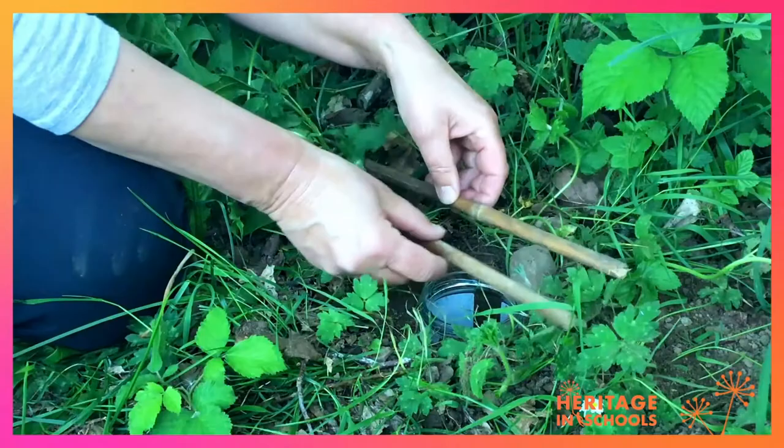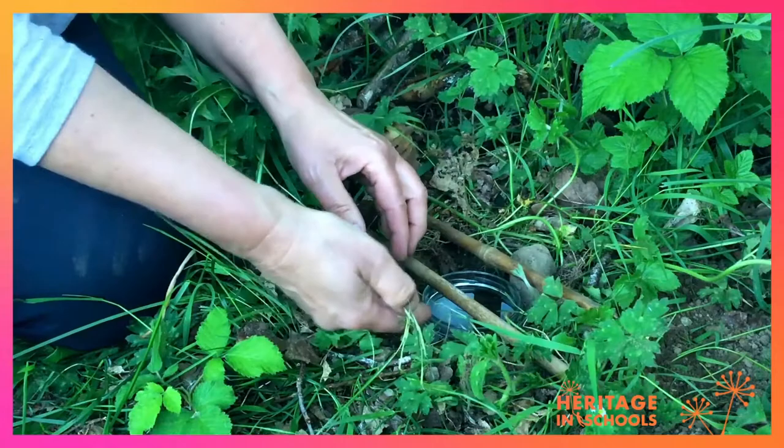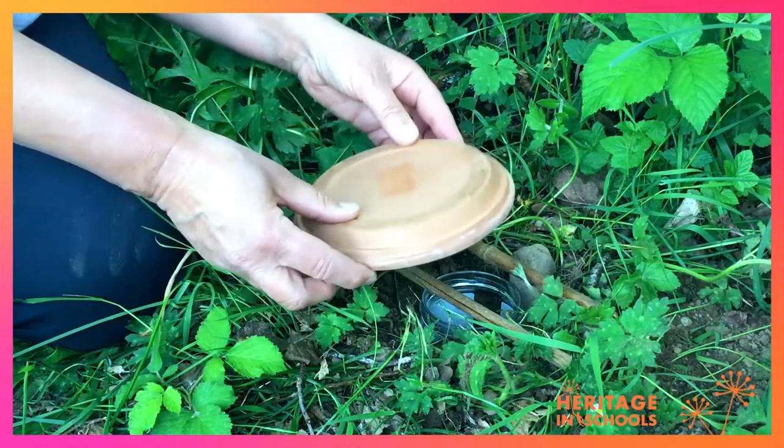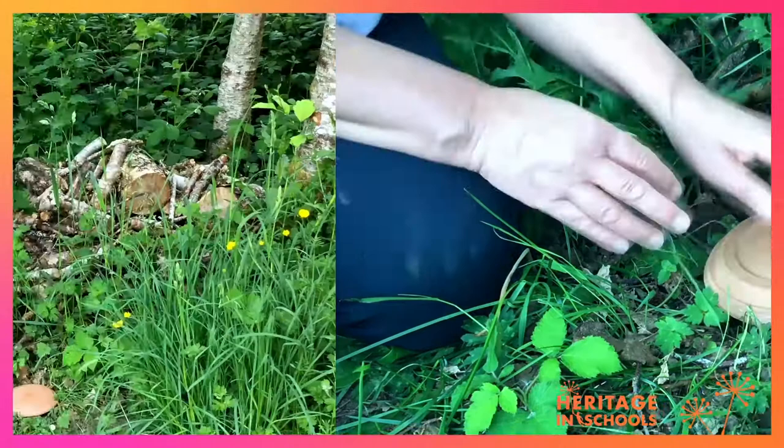Then you could use a couple of sticks or a couple of stones and put them over the jam jar, just so that there is a good gap for anything that might want to go in there. Finally, you put a lid on it — this could be a little bit of a plank of wood or some sort of sheet. You leave that for a day or so.